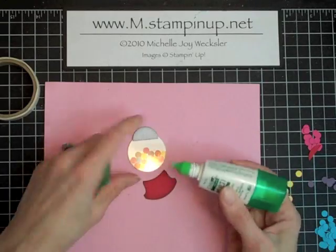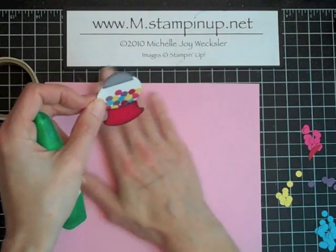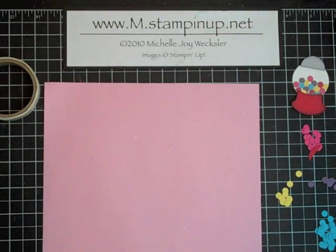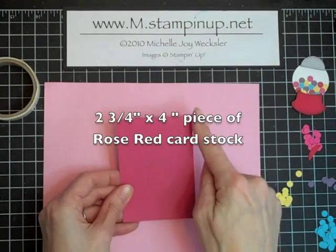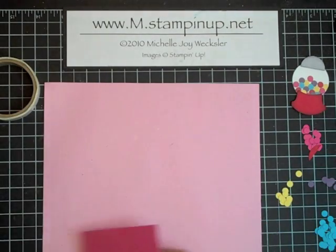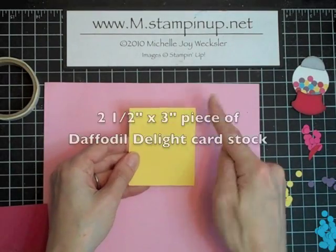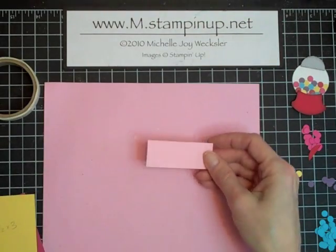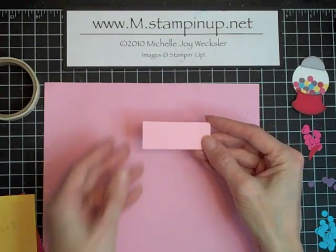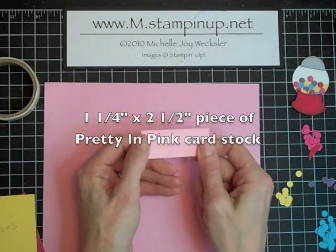Just a little bit of Tombow Mono Multi Adhesive right on the edge. To make the other pieces of the card you're going to need a piece of rose red cardstock — this is two and three quarter inches by four inches. You're also going to need a piece of Daffodil Delight cardstock — this is two and a half inches by three inches. And we're going to need a small piece of pretty and pink cardstock — this piece is one and a quarter inches by two and a half inches.